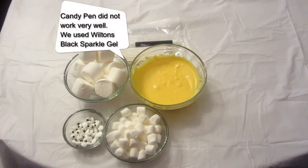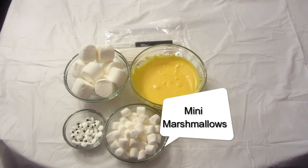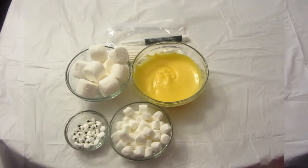The ingredients you will need are candy coloring, pen, lollipop sticks, yellow chocolate, mini marshmallows, eyeballs, and orange marshmallows.